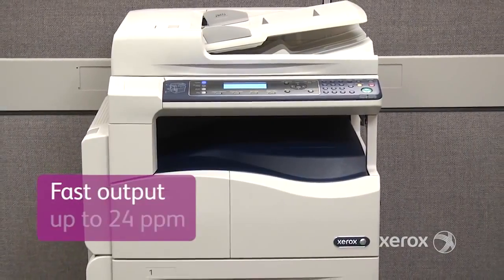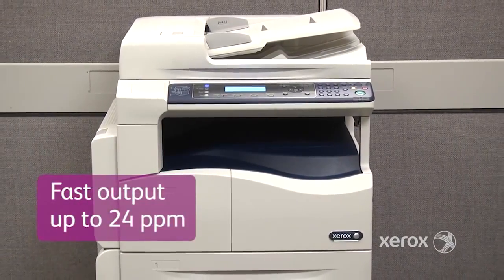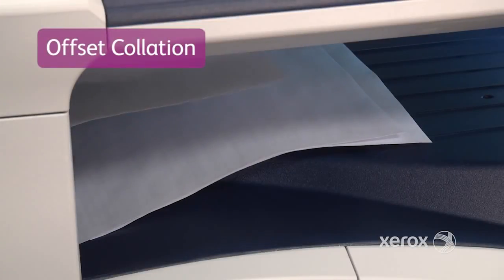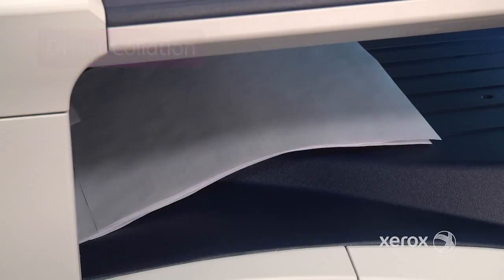With copy and print speeds of up to 24 pages per minute, you can perform tasks more efficiently. The Offset Collate feature automatically separates one document from another, making document distribution much easier.